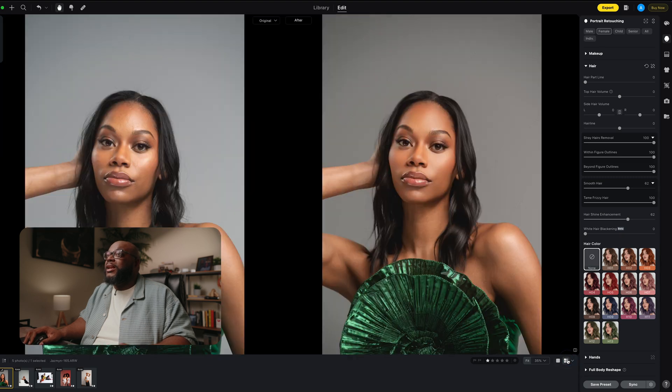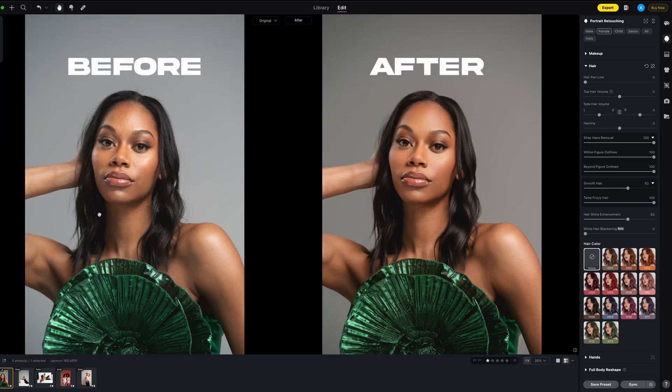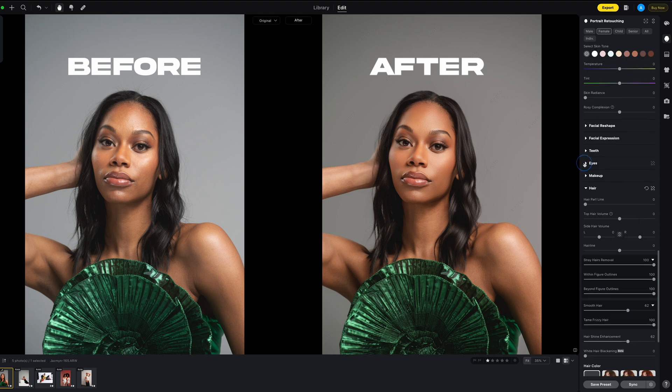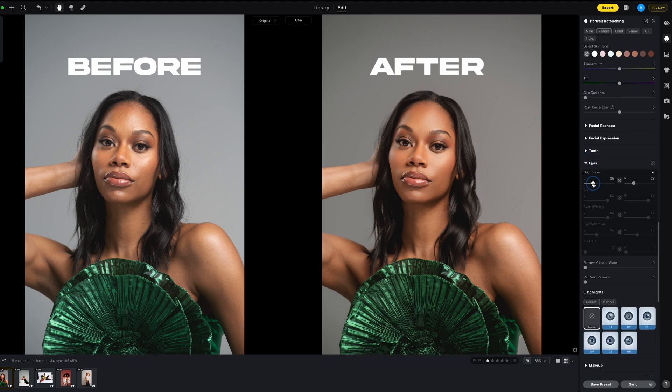Let's look at just the before and after. On the left side this is the before, and here's the after — and it's night and day, it looks amazing. I'm also going to do one more thing because I like the eyes tab — being able to come up on the brightness and give it a little flare at the bottom. And boom.